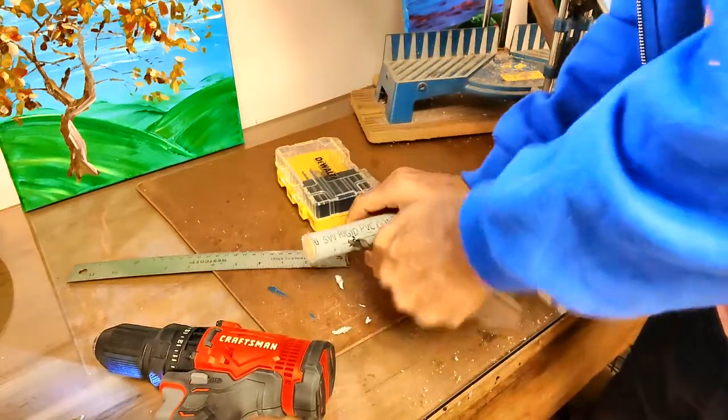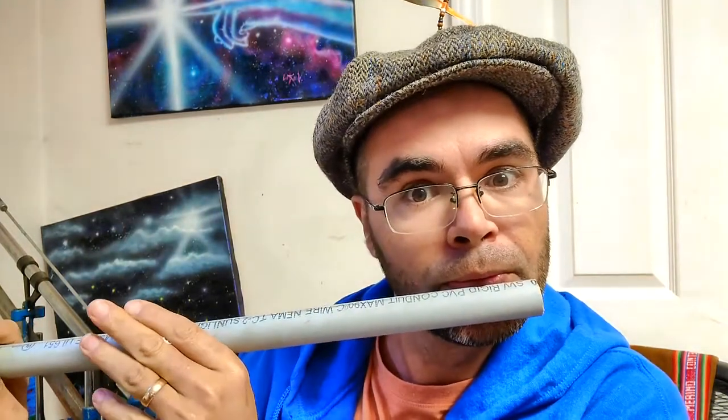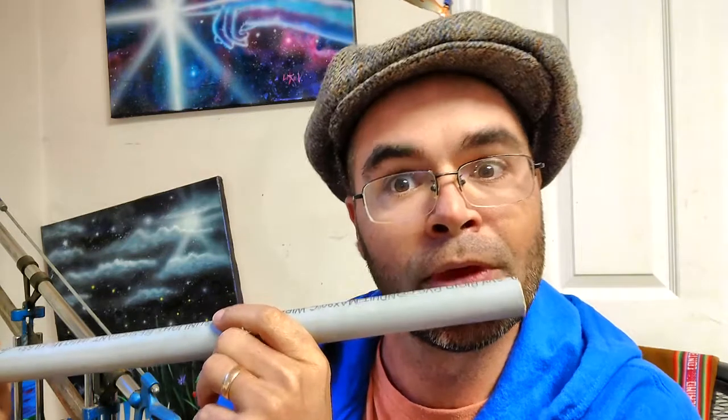Oopsie. So I put my first hole. This is the blowhole. Let's see if we can make any sound out of it. Did you hear that? Oh my gosh! I'm already making music!